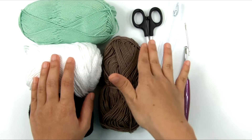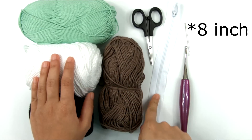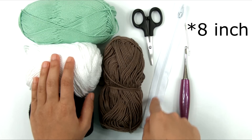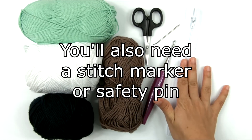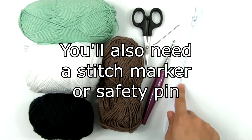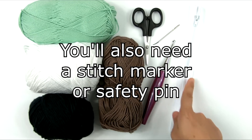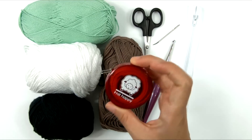You're also going to need some scissors and a yarn needle. I have here a 7-inch zipper, which is going to close the bag across the top. We're going to be attaching the zipper with a hand sewing needle and thread — I'm going to use white thread. A measuring tape would be a good idea too.